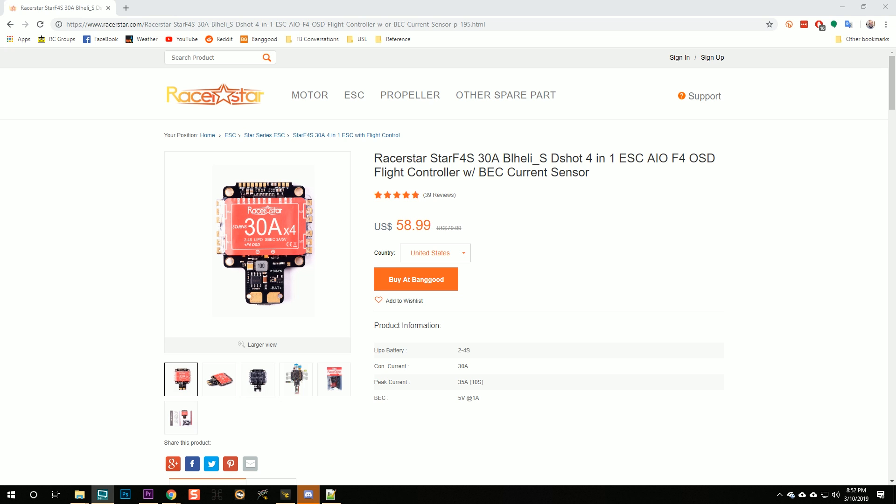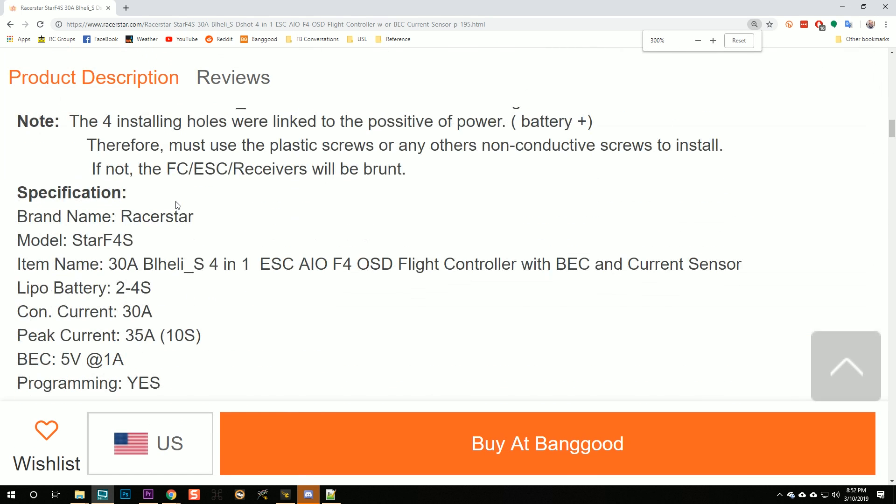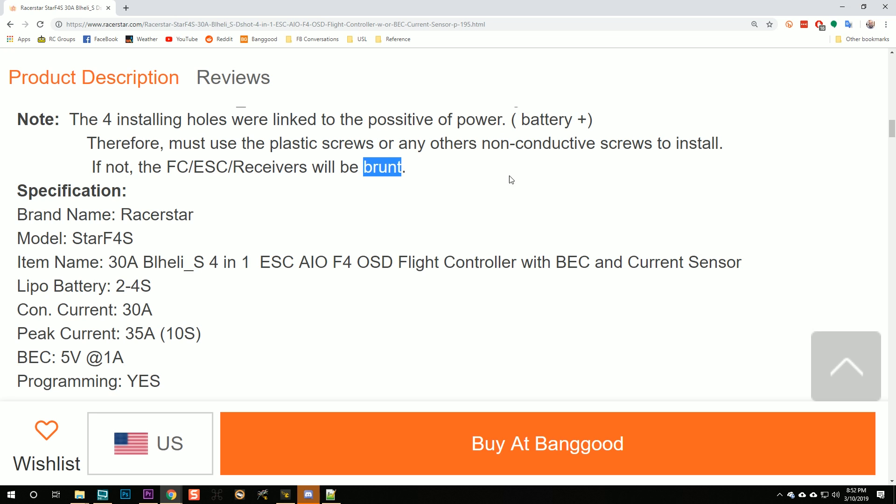But some people out there are just that dumb, because this is the Racer Star F4S flight controller and ESC. This is actually a pretty cool piece of kit — a lot of people choose this for their first build. It's cheap, it's got a built-in ESC and flight controller — but hang on, there's a catch. Look right here. Note: the four installing holes were linked to positive power, battery plus — therefore must use plastic screws or any other non-conductive screws to install. If not, the FC, ESC, and receivers will be burnt. If you use metal screws on this flight controller, you will get a dead short to ground the minute you plug in your battery. And that's not just burning your flight controller or ESC — you could burn up your battery. Bad. Very bad.